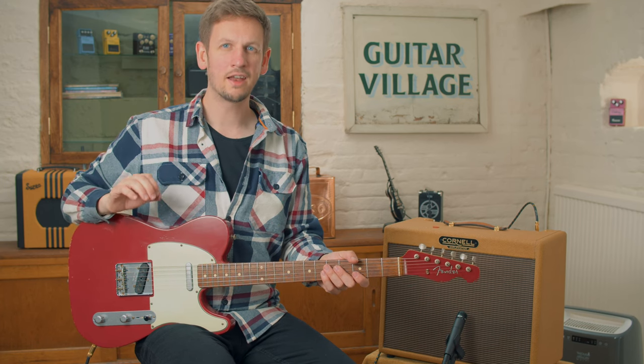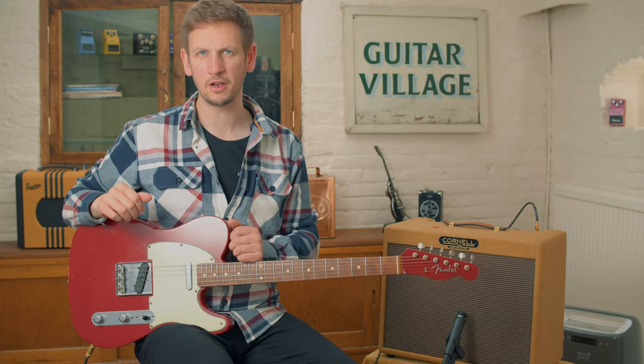Hey, Sam from Guitar Village here, and in the last week or so we've had three killer new Tele's into stock. They're all pre-owned and we thought, we love our second hand gear and we love our Tele's — let's do a little video on them.